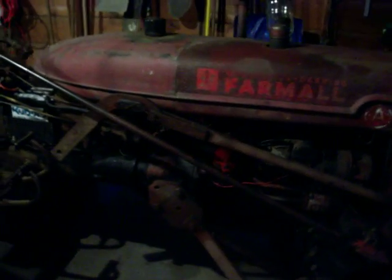Alright, so this is the International Harvester Farmall Super A. Got it all working. Now it's home, ready to plow snow.